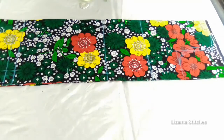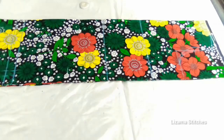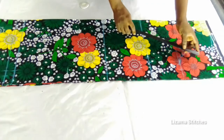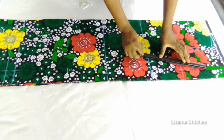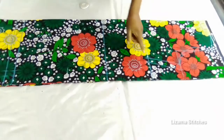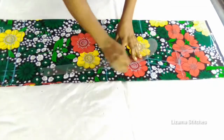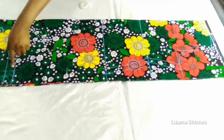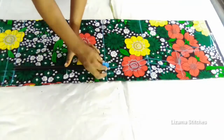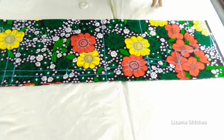I'm going to connect this point to this point, this point to this point, and this point to this point. I'll connect this point with my hip curve and connect this point to this point. Now I'm going to cut — I'm going to start by cutting the back, and after cutting the back I'll cut the front.